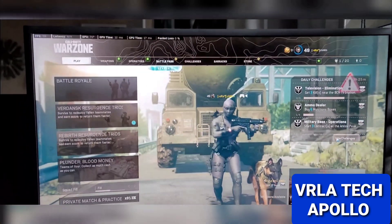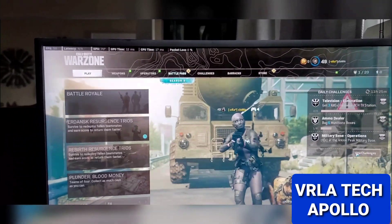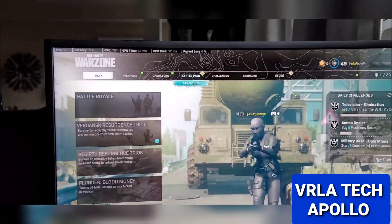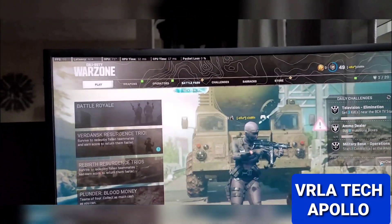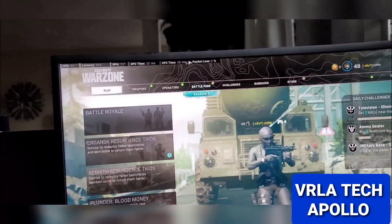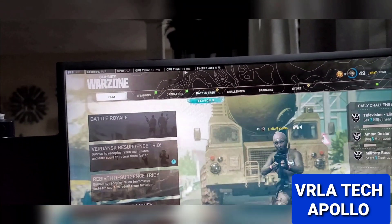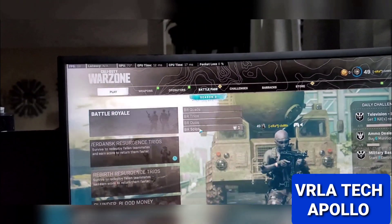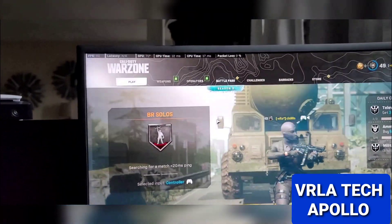Alright, so on Warzone on the main menu, I'm running about 60 FPS. GPU's at 70 degrees, 12 millisecond. GPU times at 21, 20. Once I load it up, so you guys could get an idea.